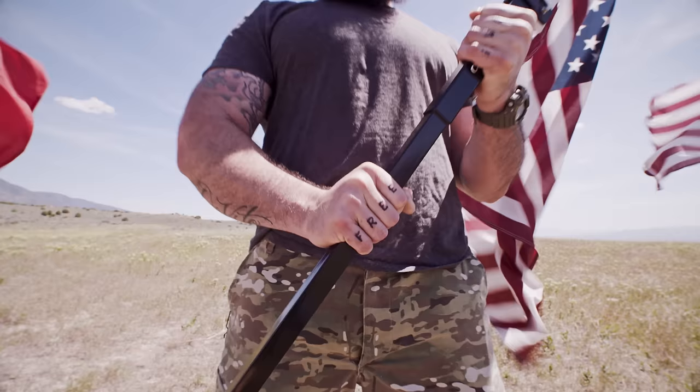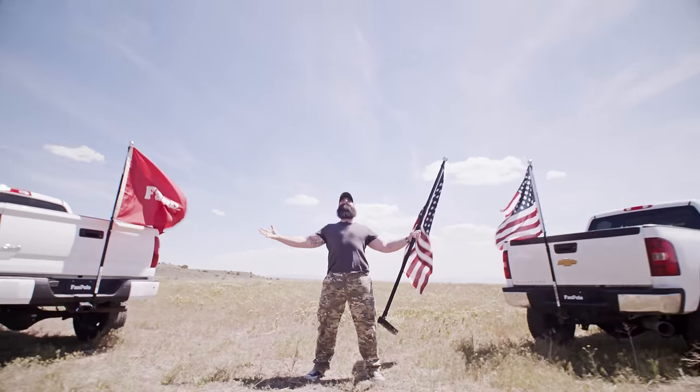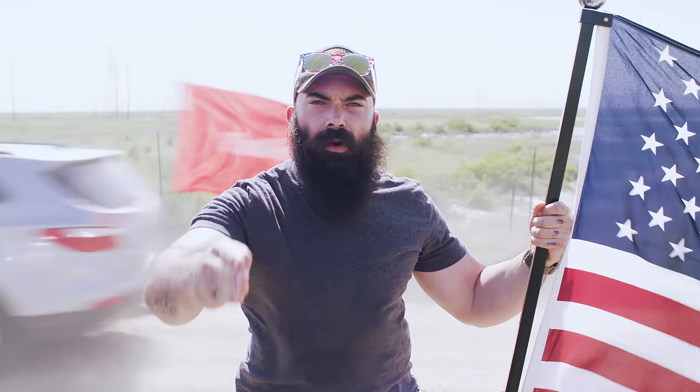Introducing the only piece of equipment designed specifically to elevate your honor — for the whole world to see. Fan Pole lets you fly a full-size flag from the back of your rig, so there's no question where your allegiance lies.